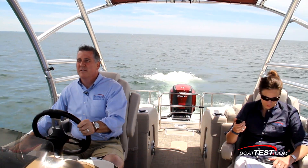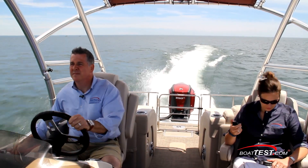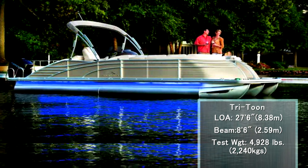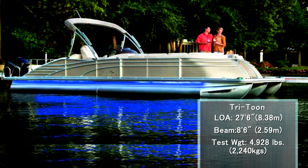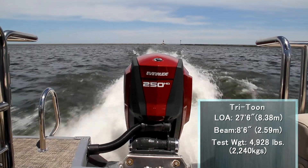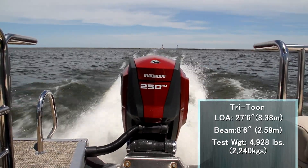To test her acceleration, we started from a standing start, threw down the throttle, and recorded an average of 6.2 seconds to 20 miles per hour over a three-run test. Our pontoon boat had a length overall of 27 feet 6 inches and a beam of 8 feet 6 inches. Our total test weight with fuel and a crew of three aboard was 4,928 pounds.